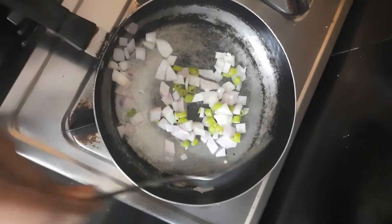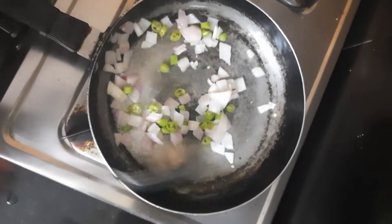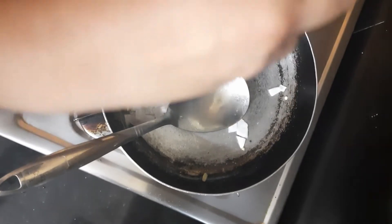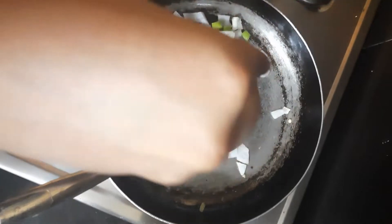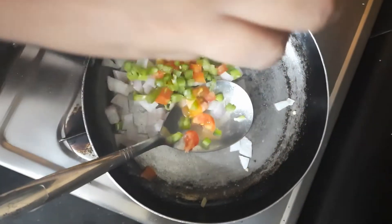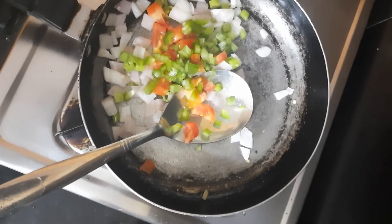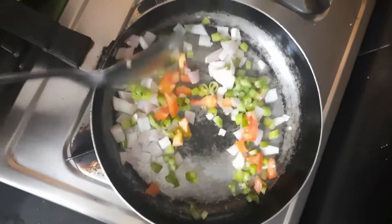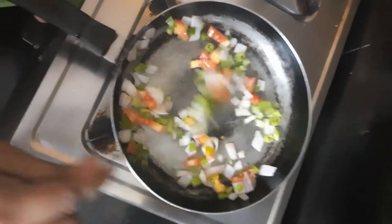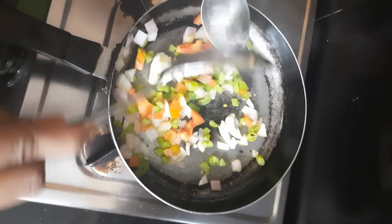You just need to wait until it turns a little translucent. Then add a little bit of tomato, some capsicum, and a little bit of butter.